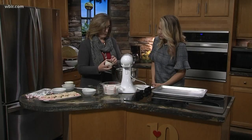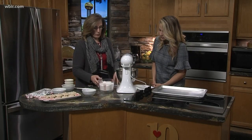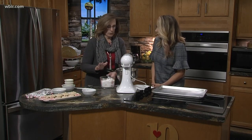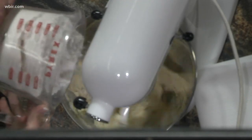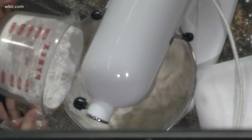And then a half teaspoon of salt. Get all that incorporated. And then to that, you're going to add three and a half cups — this is just regular plain flour. You don't have to sift it, you don't have to do anything. Oh, that's easy. Add it a little bit at a time. A little bit more than what I should have — it's a kitchen, we're supposed to get dirty. Flour everywhere.